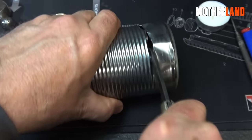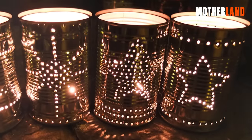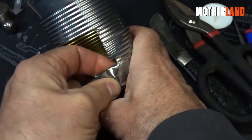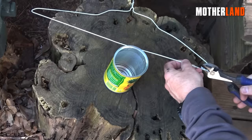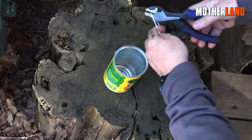Begin by making the necessary cuts for the window while attempting to preserve the can's original shape. However, if it's not intended as a decorative piece, precision is not essential and a rougher finish can be acceptable. Next, take an old coat hanger and snip the ends to ensure they don't protrude past the lid.